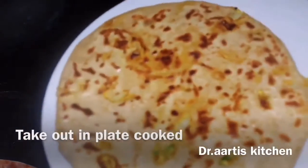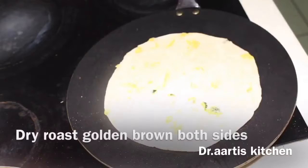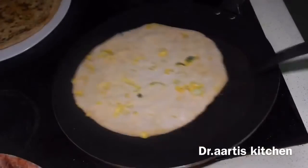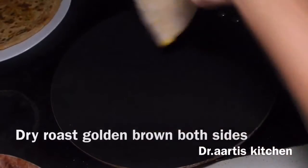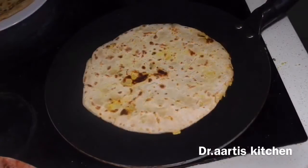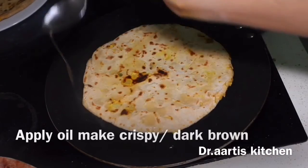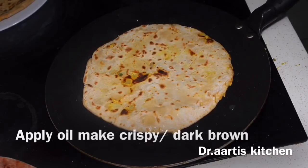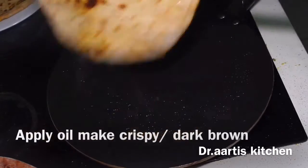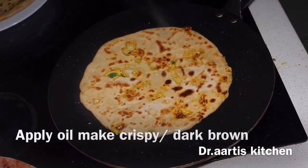Take it out on a plate. Now we will make the second cottage cheese flat bread. Fry on the flat griddle or flat pan. After cooking from one side, flip it, apply oil, and cook golden brown on both sides. Apply oil on the edges so it goes down evenly. Flip and cook both sides golden brown.